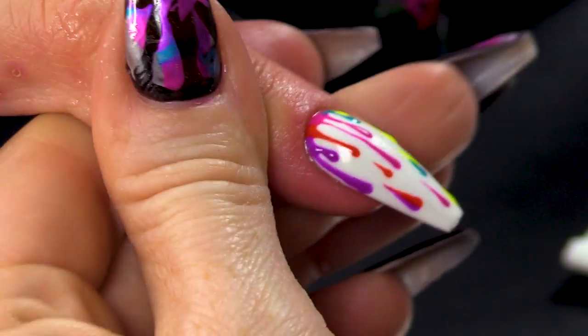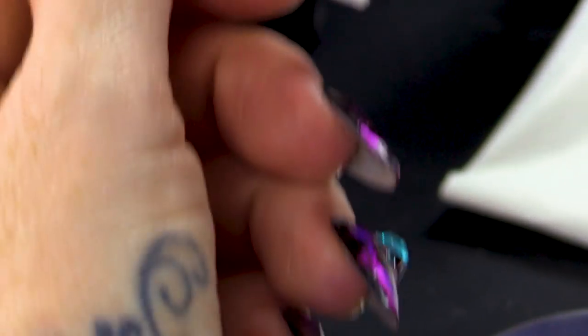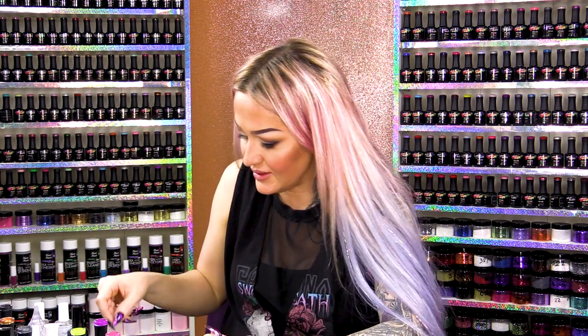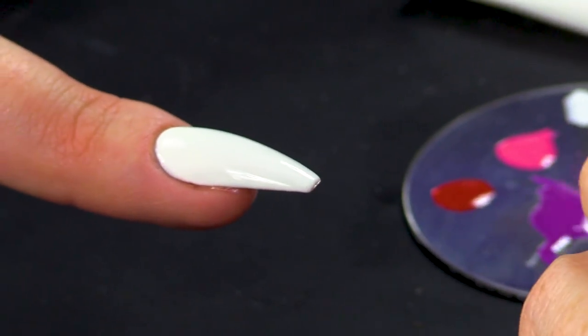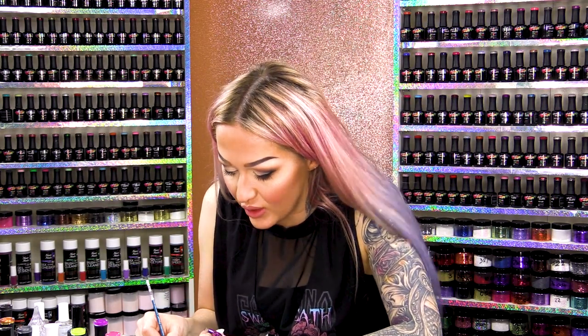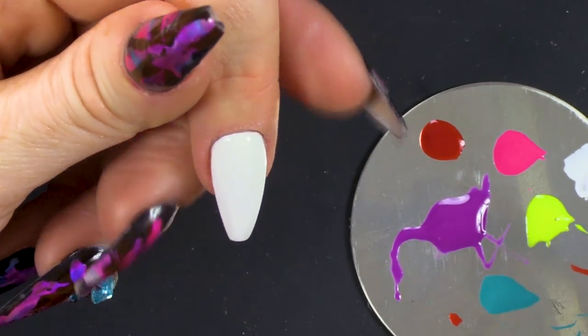How cool is that? Now we're gonna take this one step further, because you know I like to just expand the designs and make them even greater than what they are. Even though it's gorgeous like that. So on this nail we're gonna use exactly the same colours, but we're gonna create more of a design with it. Now what I want to do first is to give me a better scale — so basically I know where I'm going — I'm gonna use some white.